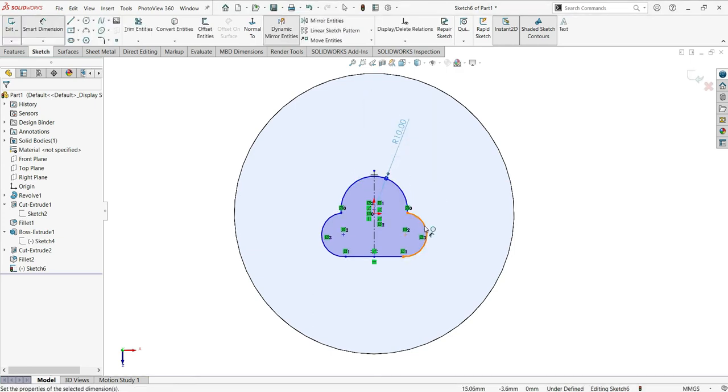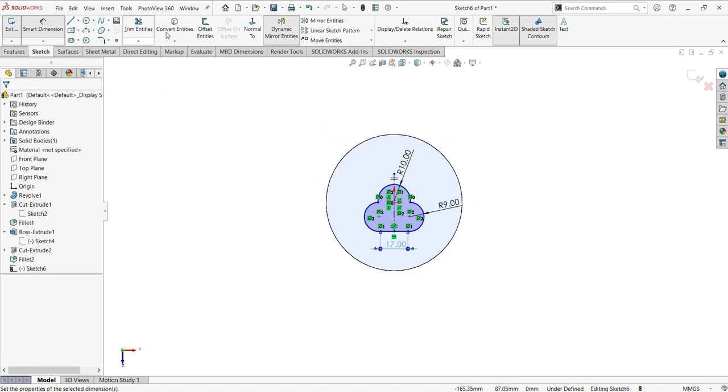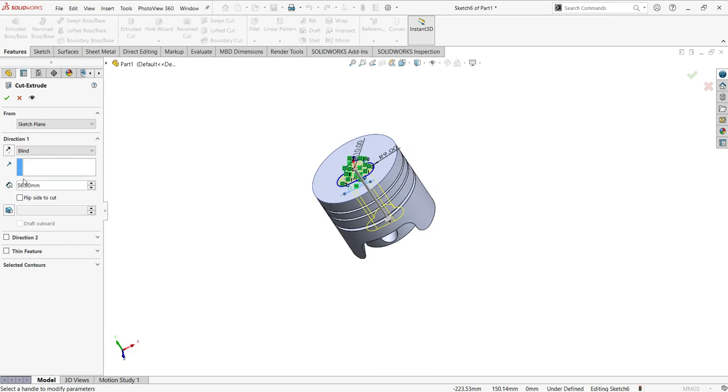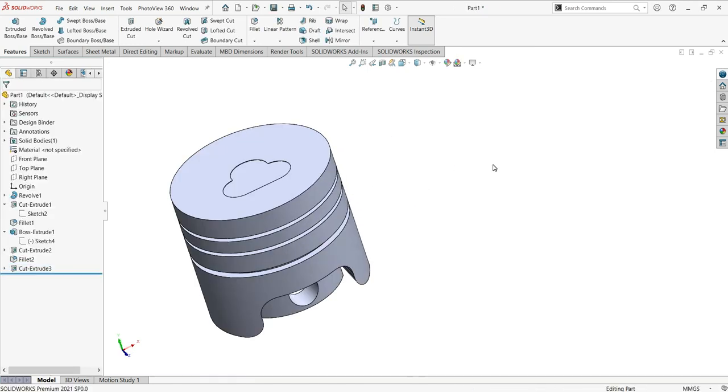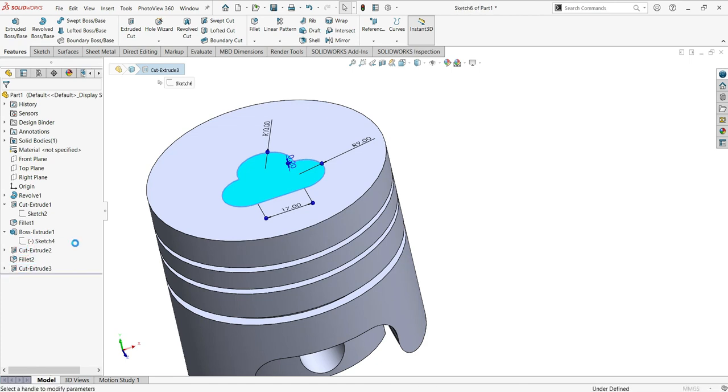Now make the dimensions: here must be 10, here must be 9, and here will be 17. Now Extrude Cut again — I'm going to put 0.4. It must be 0.4, not 0.2. That's the right dimension.